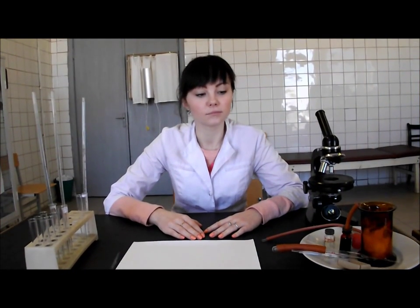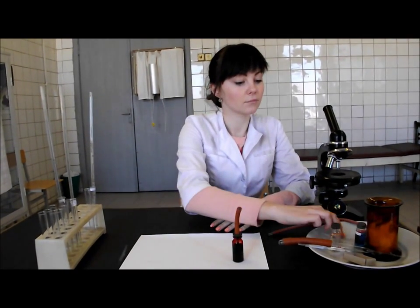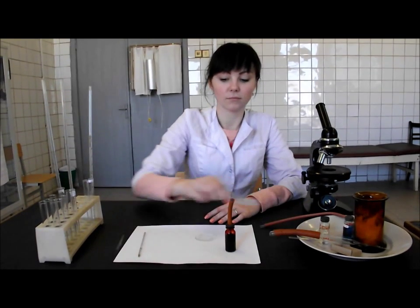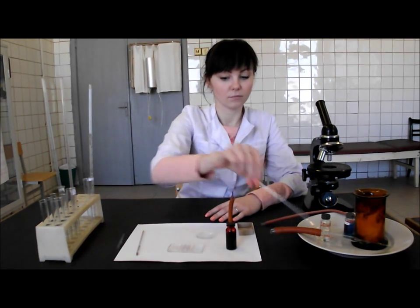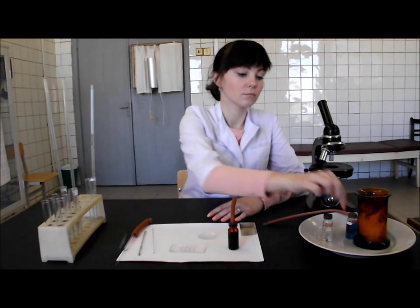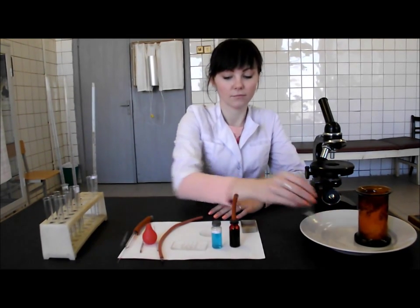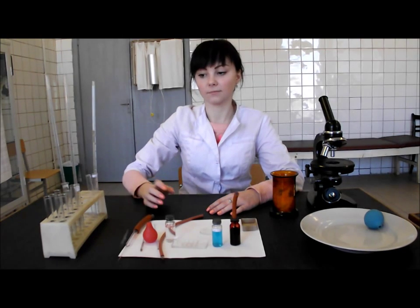For the work we need the stabilized donor blood, watch glass, the capillary of 0.02 mL, the Goryaev chamber, cover glass, storer or Pasteur pipette, 5% solution of acetic acid, rubber tube, spray bulb, alcohol, cotton wool, test tubes, medicine droppers, and microscope.